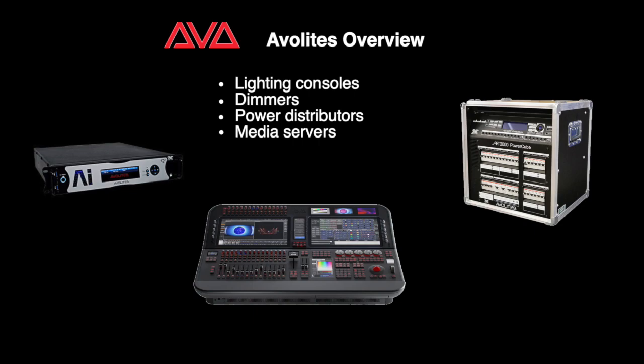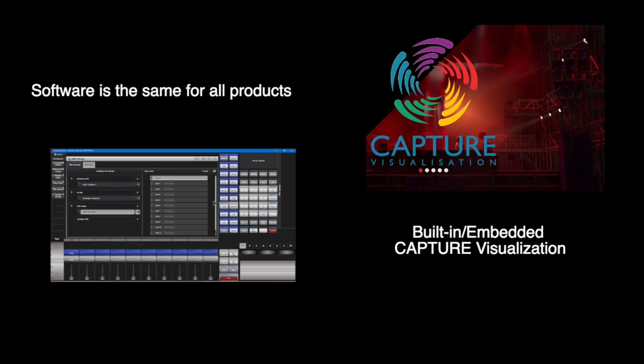Their products are known for quick, easy, yet powerful programming. One nice feature of Avalites overall is that no matter what product you purchase, the software is the same across the board. Additionally, in their software, they have capture visualization built in and embedded, so you don't need a separate PC to run it. You also have the ability to program your show during a show you are running live if you're in a blind setting.